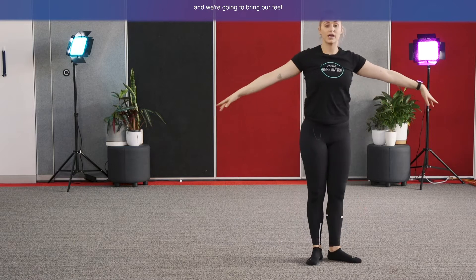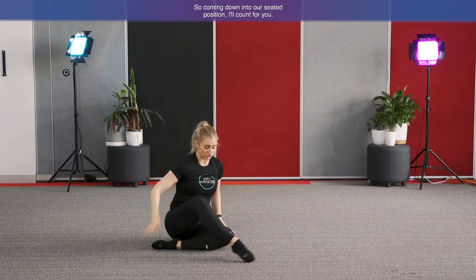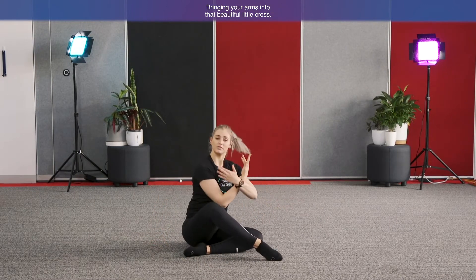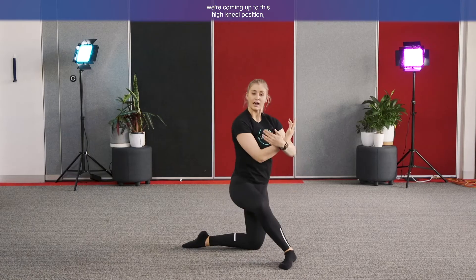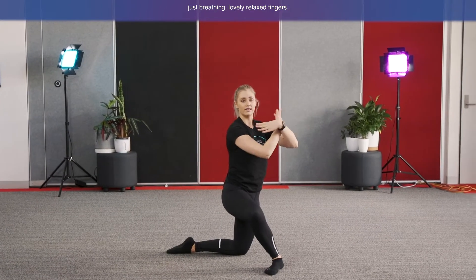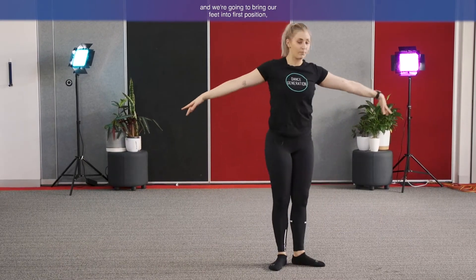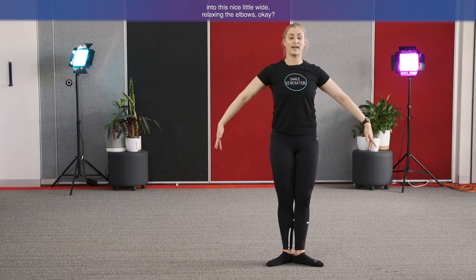Come up to a standing position and bring your feet into first position. Let's do that one more time — seated position with arms in that beautiful cross. Big butterfly wings: right arm reaches up, one through eight, other side one through eight. Push up into the high kneel position, floating those hands like a butterfly, relaxed fingers. Then stand up and bring your feet into first position, arms out to a nice wide shape with relaxed elbows.